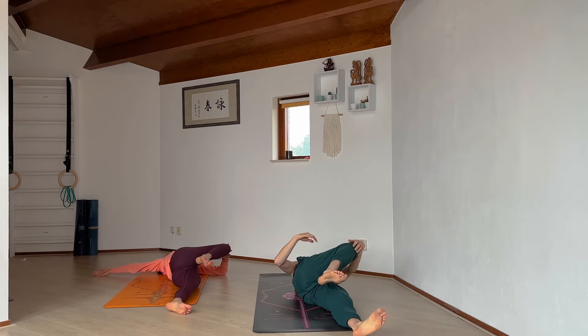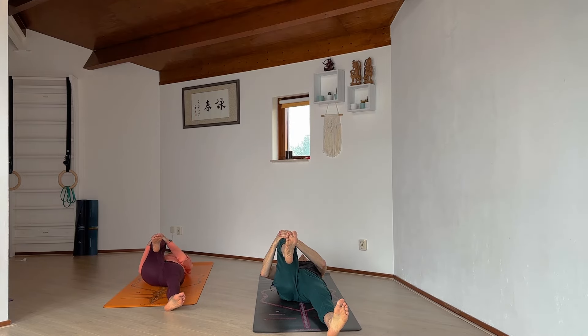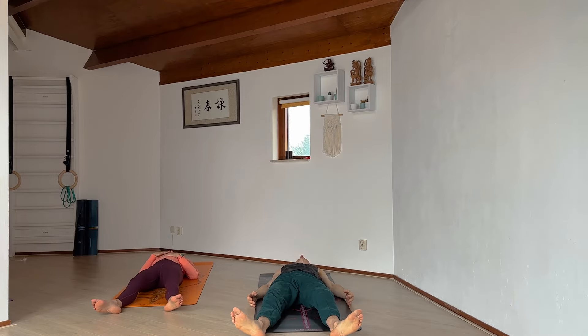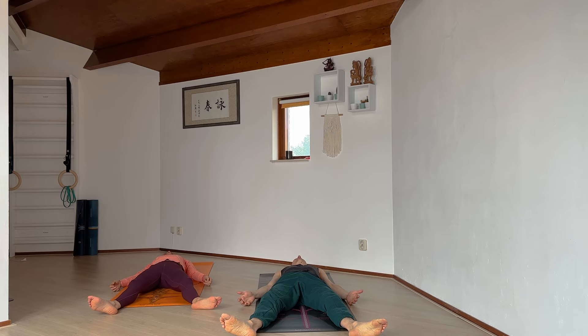Slowly roll back, pull the right knee in one more time — squeeze, squeeze, squeeze. Then letting go, feet to the corners of the mat, arms alongside the body. Lay here in your shavasana. If you need any last movements, please feel free to do so before completely settling down. Always take the time for a little shavasana after your practice, no matter how gentle or short it is — always give a little bit of time for integration.